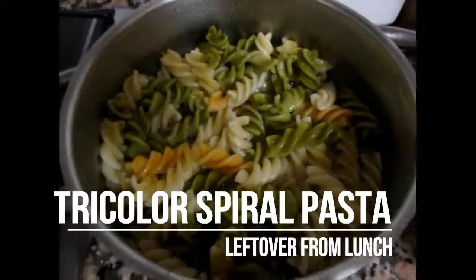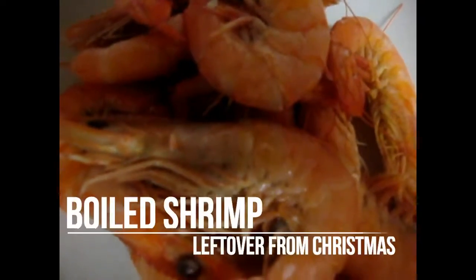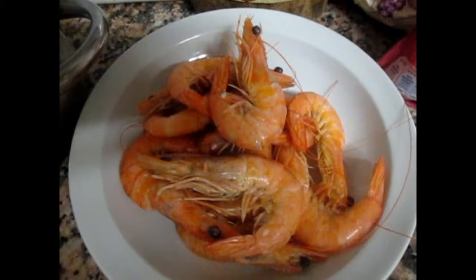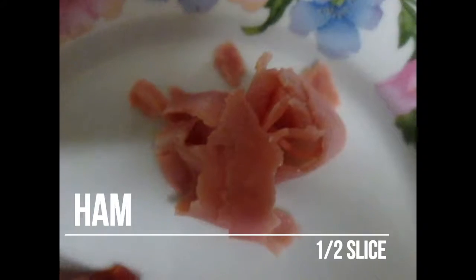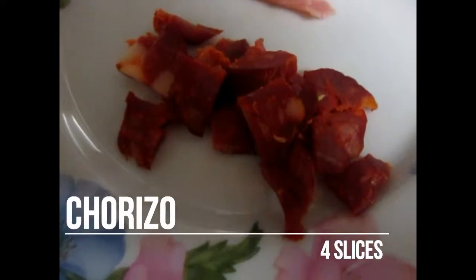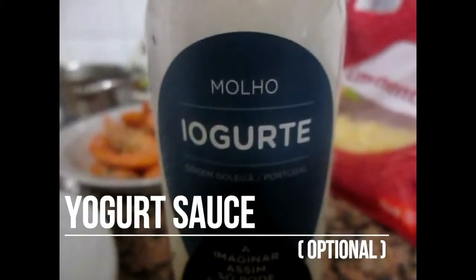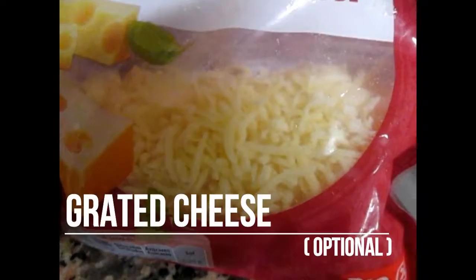We have here tricolor spiral pasta and the only thing that we need to do is to heat it. We also have some cooked shrimp left over from Christmas, but we will need to fry some of them to be tastier. We also need ham, just a half slice, and four slices of chorizo. We have broccoli and we will wash and salt them later. At the end you can add some yogurt sauce and some grated cheese to give it a nice taste.